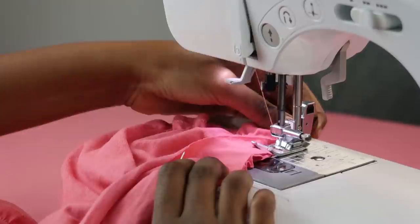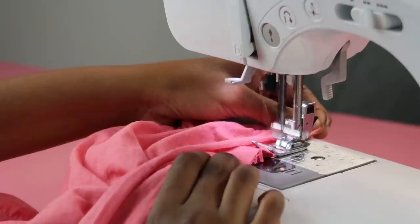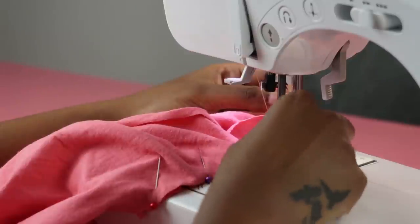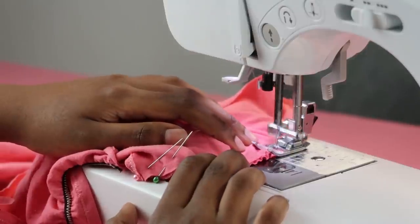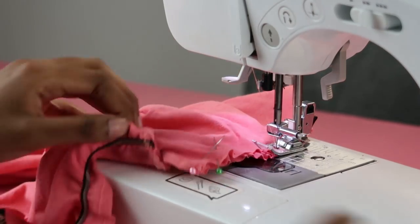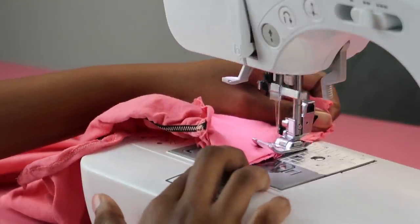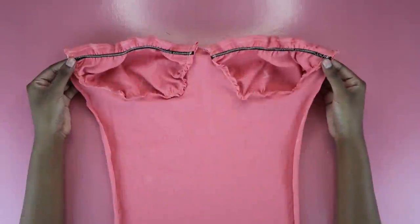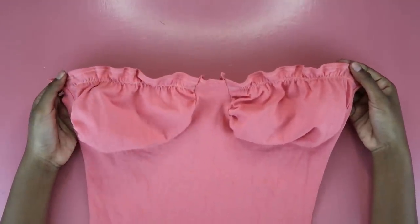Move to the sewing machine and do a zigzag stitch — you need this for stretchy fabrics. Don't use a straight stitch on knit fabrics; it doesn't accommodate stretching, whereas the zigzag stitch allows fabric to stretch so you won't be crying as you put the dress on. Always remove pins before sewing because they can break your needle. Sew a zigzag stitch across the pinned area on both cups and you now have your cups attached to the top of your dress. You're basically almost done.